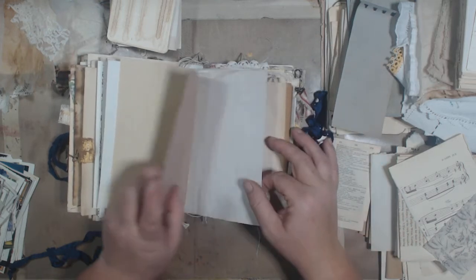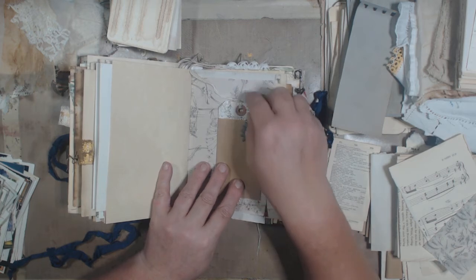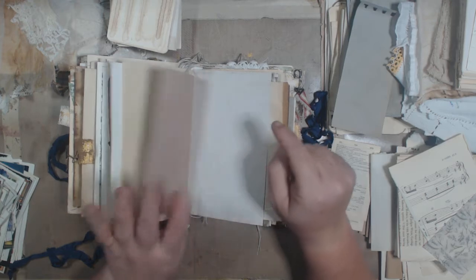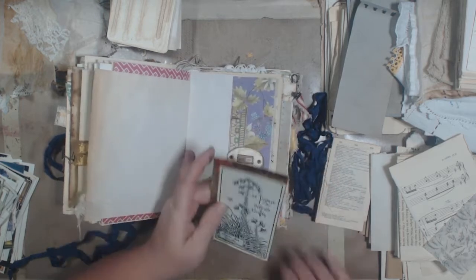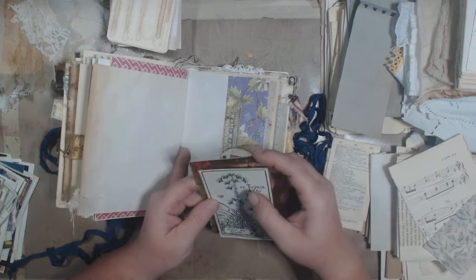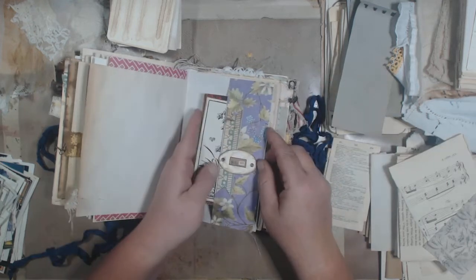Picked up a box of the shipping tags from Office Depot — much cheaper than Staples, just saying, by like $6. I think it was 500 of them for only like $14, as opposed to like $21 at Staples.